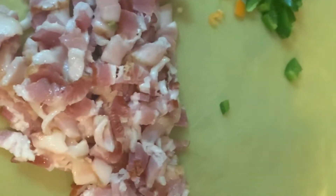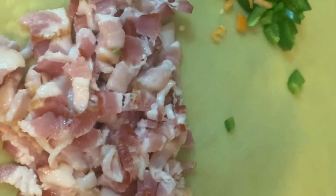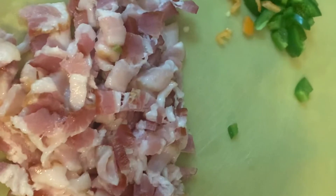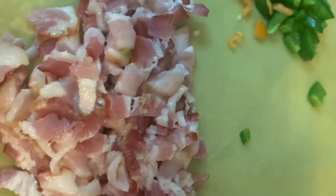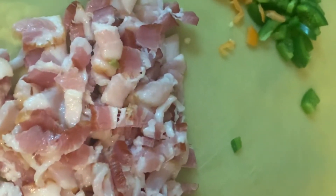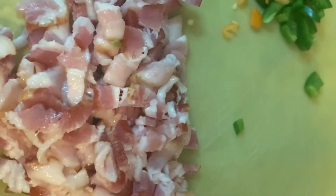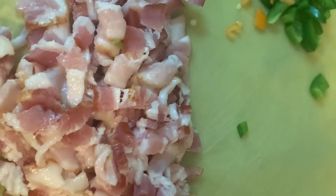A little tip: if you are cutting onions and garlic and you want to get rid of that smell off your hands, wash your hands with a stainless spoon or fork with dish soap. Something about the stainless steel and the soap helps to get rid of that smell. So next time you're cutting onions and garlic and you don't want to smell like it, there's a little tip for you.